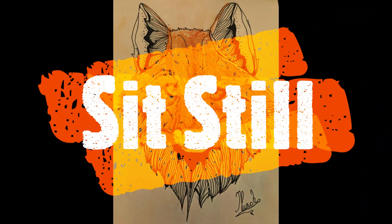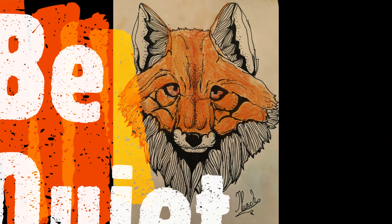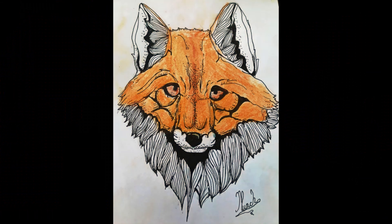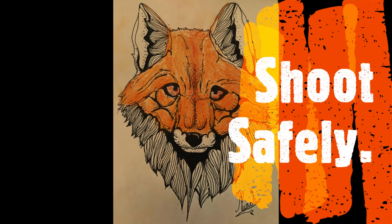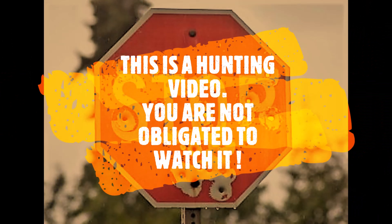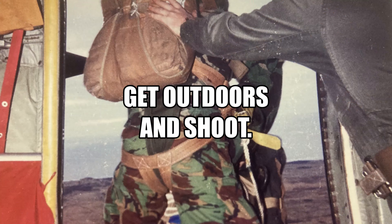Hello, and to all the viewers in the United States I'd like to wish you all a very happy Independence Day. Coming up in this video I'm out with the Smith & Wesson 1522 again with a couple of different scopes doing some rabbiting. Let's get outside and have a look at the Smith & Wesson in action.